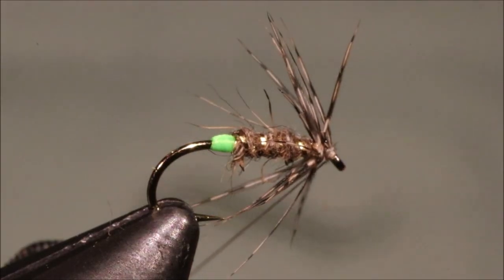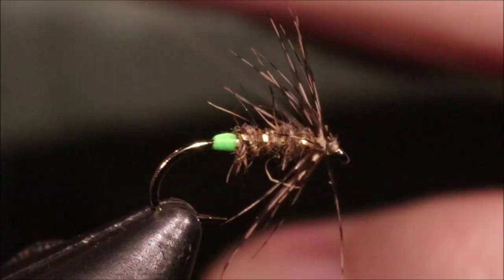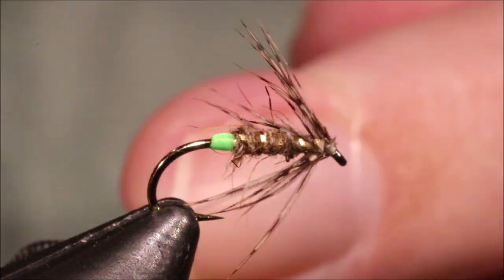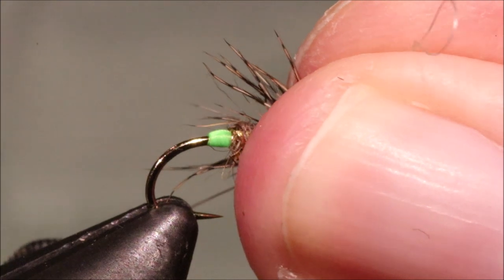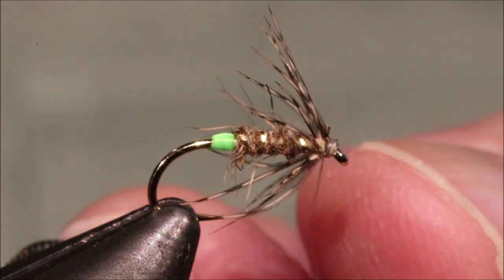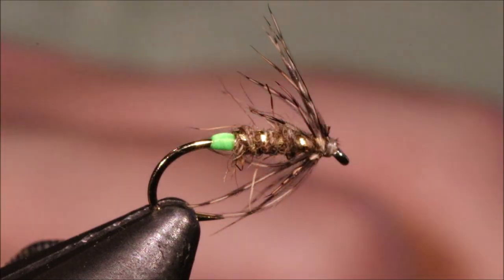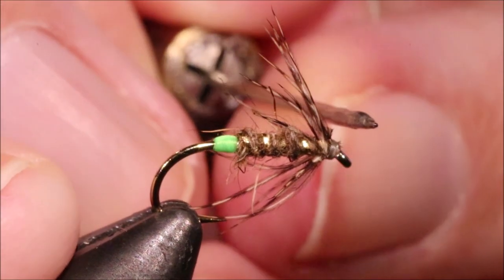Now I've just got to fold it back. Keep your thread tight — you could just break that away. Then I'm just going to whip — just draw anything back first. Then whip finish. Cut away the thread, and then a wee bit of varnish just on the head, and you've got an absolutely deadly spider pattern.